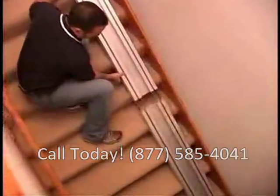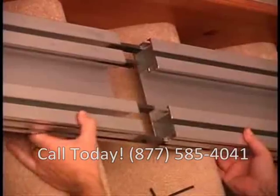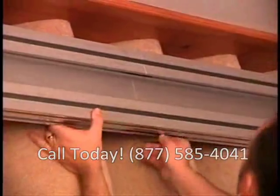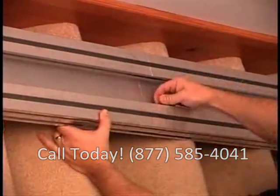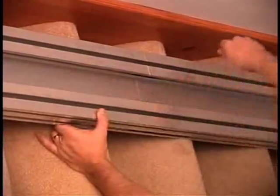Slide the other section of track onto the exposed splice bar and tighten the set screws. Note the track will not slide onto the splice bars if the set screws are protruding. Be careful not to put your fingers between the two sections of track at any time, or injury could occur.